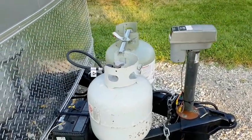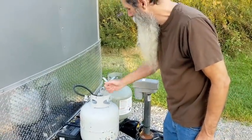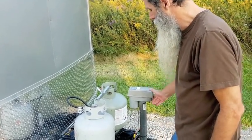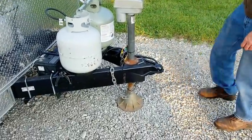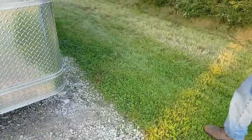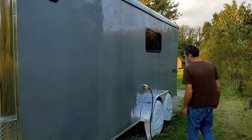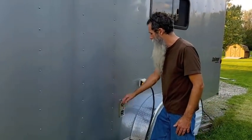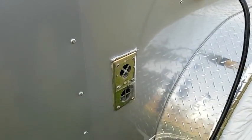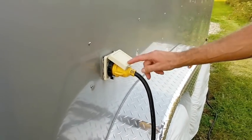We used to have a crank on here but put this electric jack on instead. With the crank we had push-backs and had to remove it, so now we can actually move the bottles forward if we decide to. We also have a Suburban furnace — that's the venting for it — and we have the 30-amp plug-in for shore power with a disconnect-type connector.